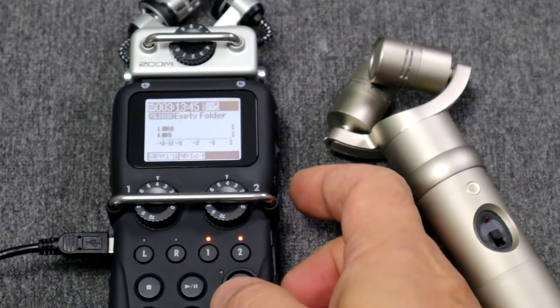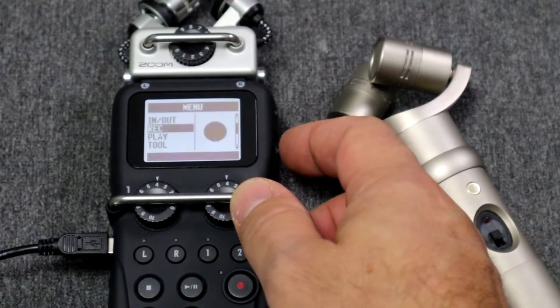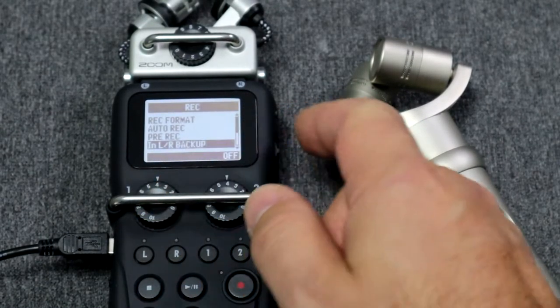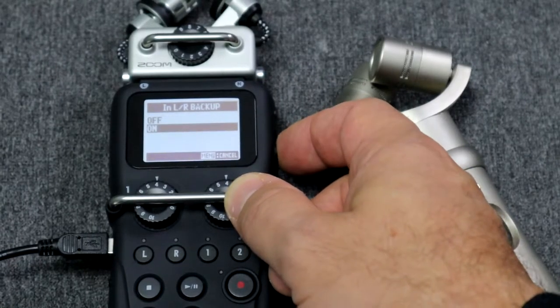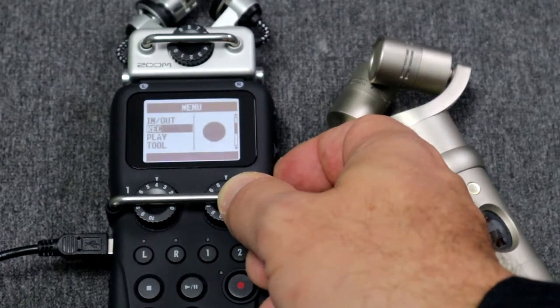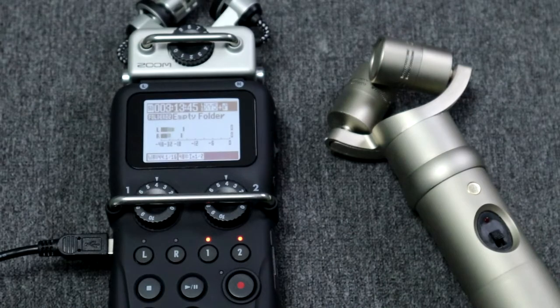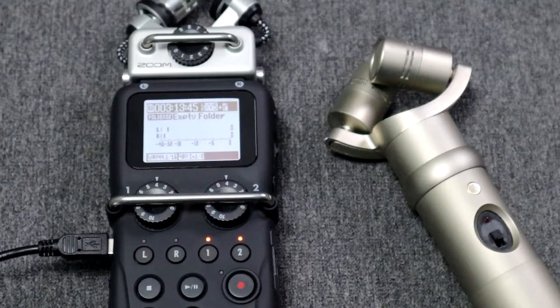Let me drop some extra knowledge in here for you. The Zoom recorder comes with a backup recording option. What does this mean? If you select it, it will record an additional track that is 20 dBs quieter than the track you're recording. So in the future if you're recording something way too hot you can have another option to get better audio. And as you can see there's a little icon right here in the right corner that tells you that your backup is enabled.